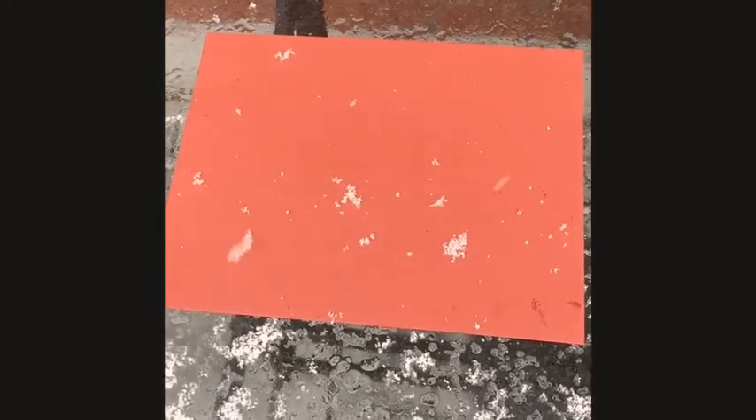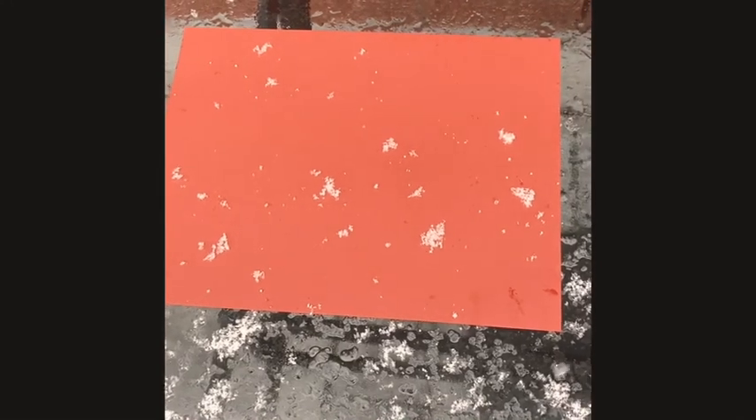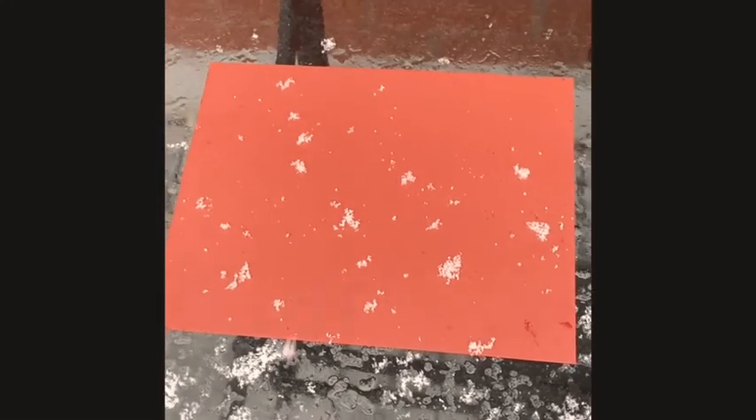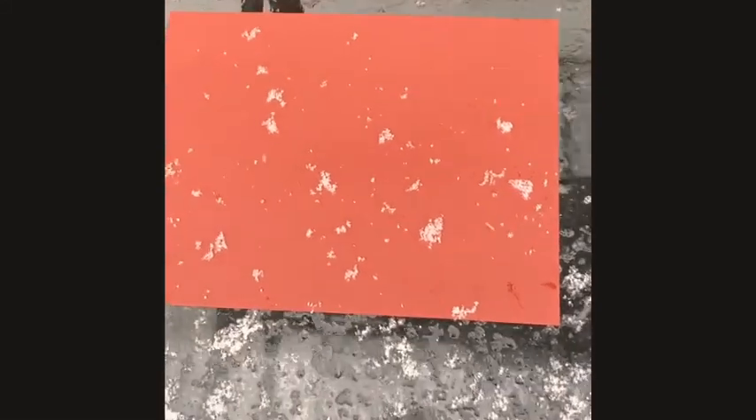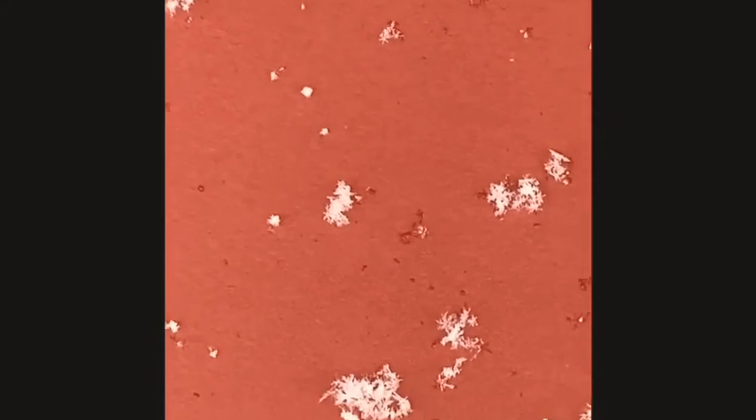I'm doing this because I thought it would be neat to see what the snow actually looks like. And as we can see I've collected the snow on my paper. It helps if it's a dark paper so you can see it better. Some of it is starting to melt, but I wonder what observations we can make about what the snow looks like.